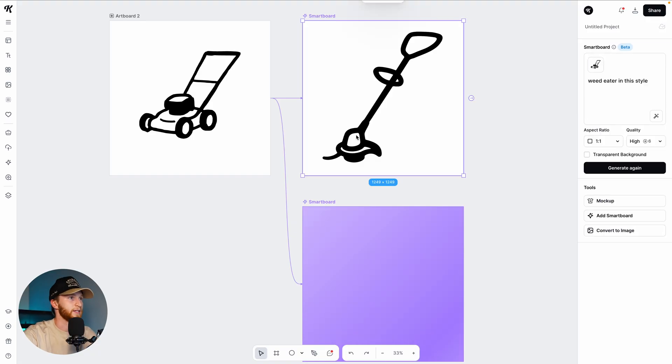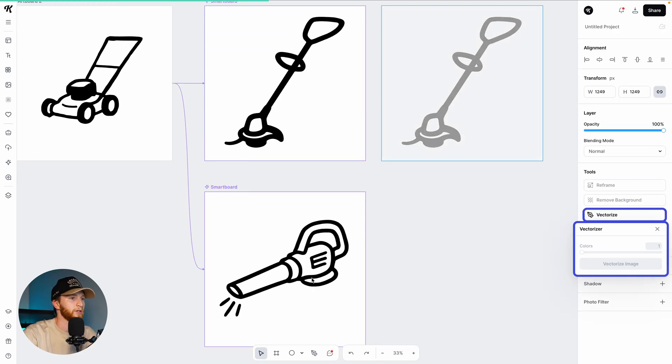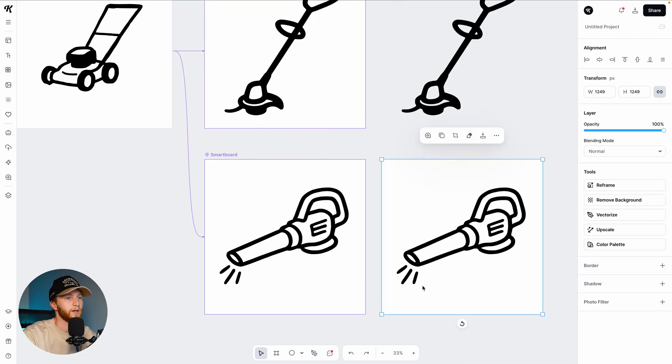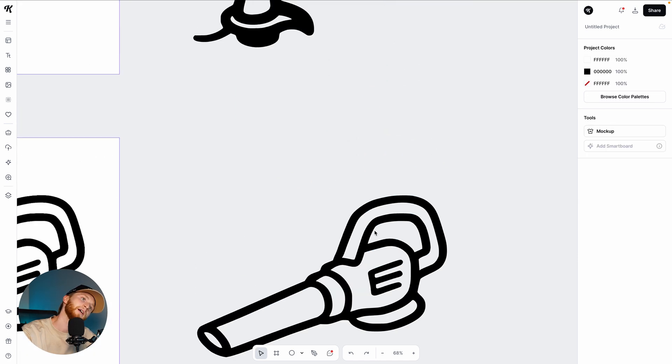I actually like this quite a bit. I could make some adjustments — I can convert this to an image right here and vectorize it. Oh, here's our blower — that's lovely. I might get rid of the little extra things here, so we can convert this to an image as well and vectorize one color. Then if we just click into this, we can highlight some of these anchor points and just clean that up, and I like that quite a bit better.